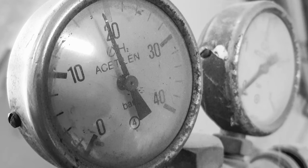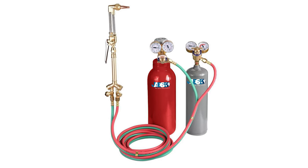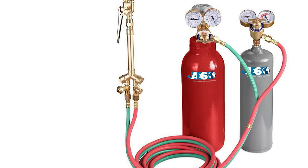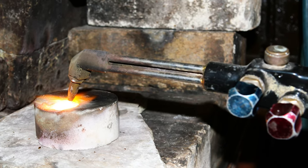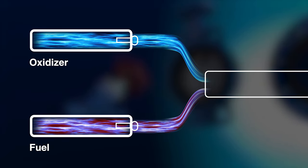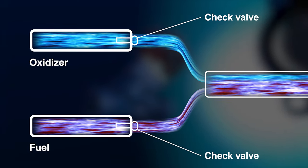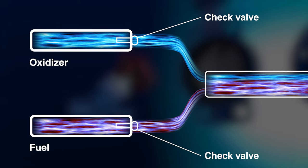They are often used when different types of gases have to be mixed. Non-return valves are placed on both ends of the pipes in order to prevent the mixing of gas in the original source. For example, if a fuel and an oxidizer have to be mixed, check valves will normally be placed on both the fuel and the oxidizer ends to ensure that the original gas cylinders remain pure and therefore non-flammable.